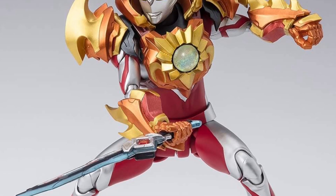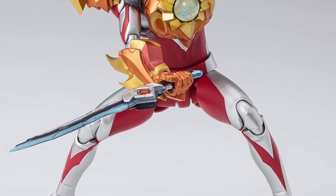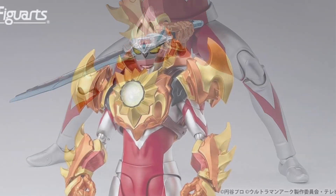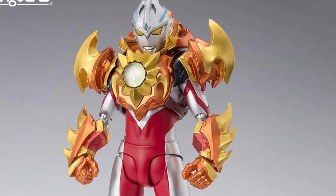I don't understand. Tamashii Nations — I've noticed lately — are just like, here's a reveal, and pre-orders are opening up today. It's just out of nowhere. Maybe it's their sneak attack so they don't give you time to think. They're like, just buy it.